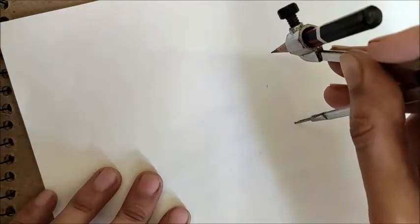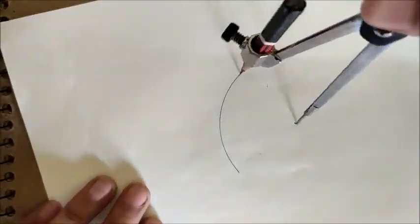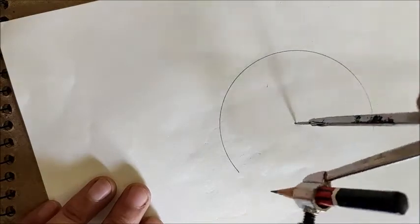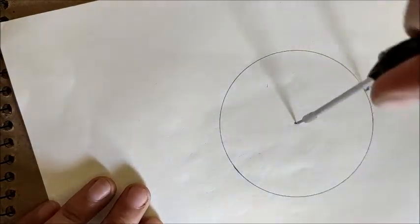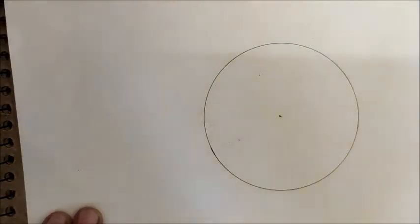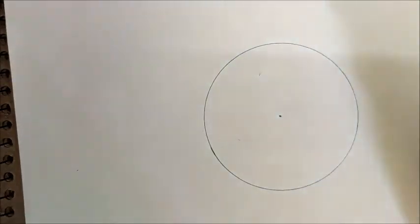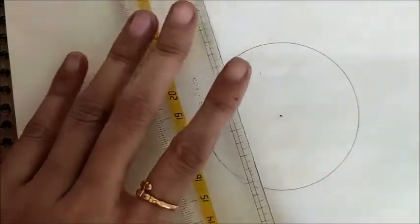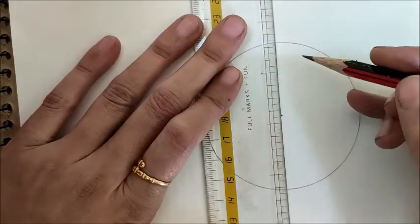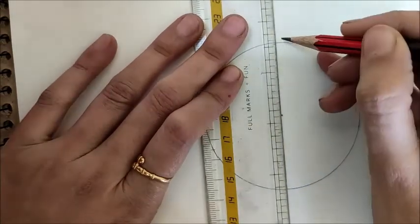Just draw a circle. This is the center of our circle. Now we'll draw a diameter — a diameter is a line that passes through the center of the circle. Take a scale and draw a line that passes through the center of the circle. This is the diameter.